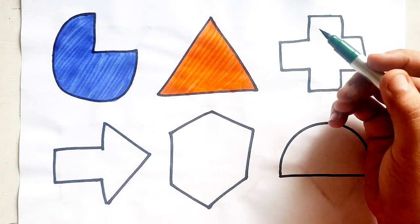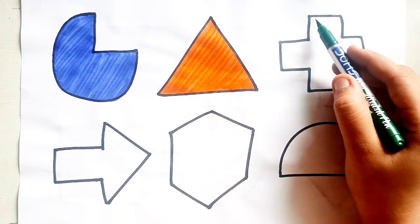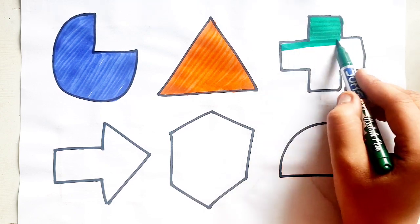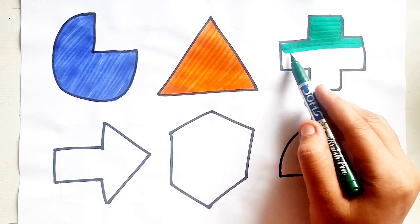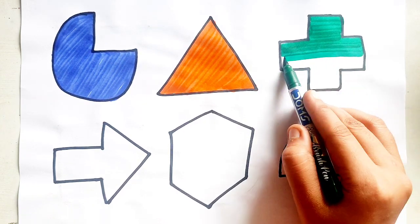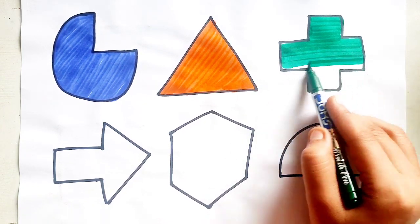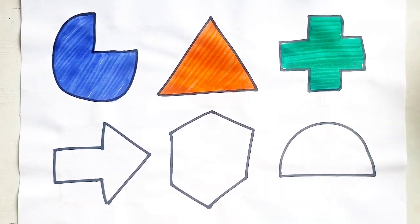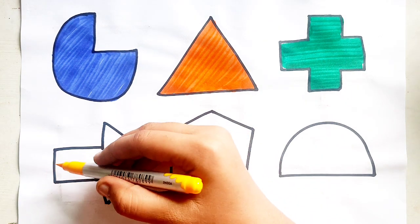Green Color — Cross. Green Color — Cross. Yellow Color.